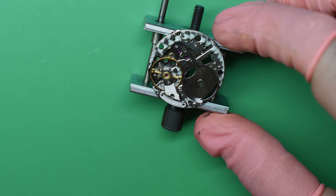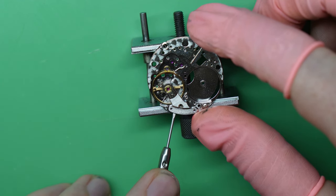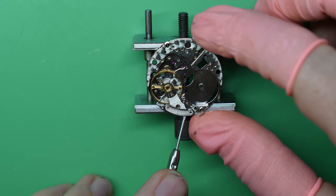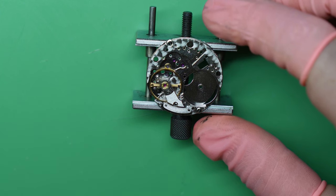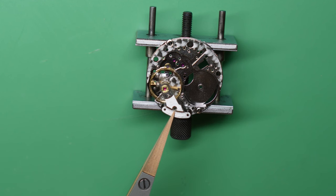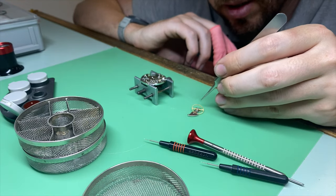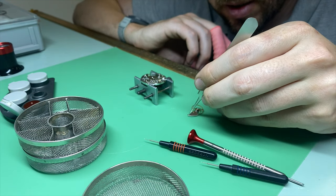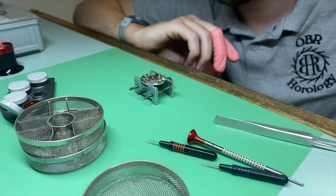Next I've got to remove the balance. There are some little spots underneath the balance cock where you can get your screwdriver in to lift and remove it. Generally I'll try and use some nice tweezers that are protective and won't mark or damage it, then flip it over carefully and put it back into the basket out of the way and cover it up.